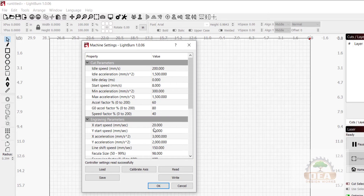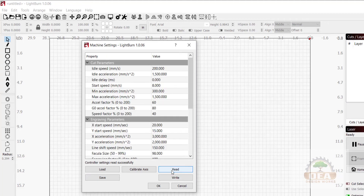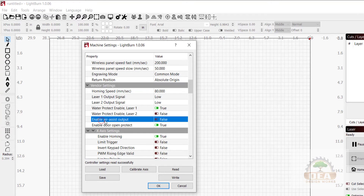If you haven't done it yet, you really should save your settings. Go ahead and click Save here, run through the process, save the file wherever you need to save it, and then come back. We're going to click Read, then go to Vendor Settings, and change Enable Air Assist Output to True. We click Write.